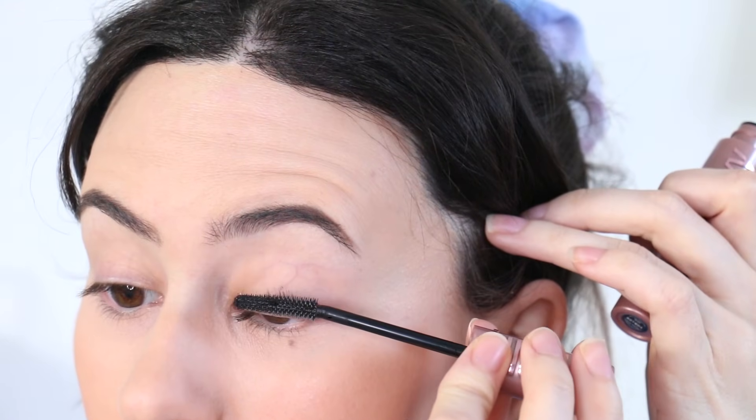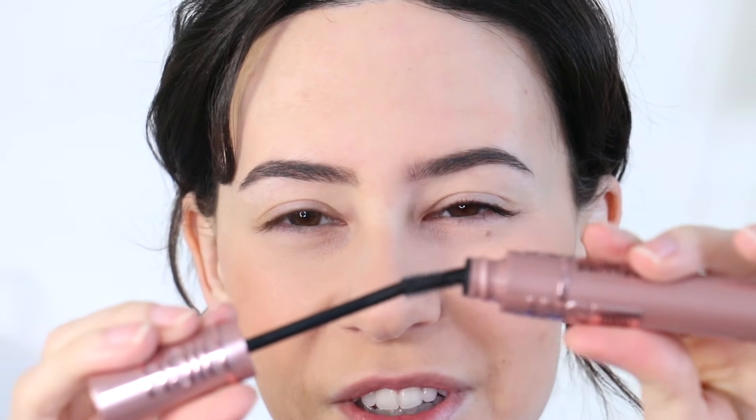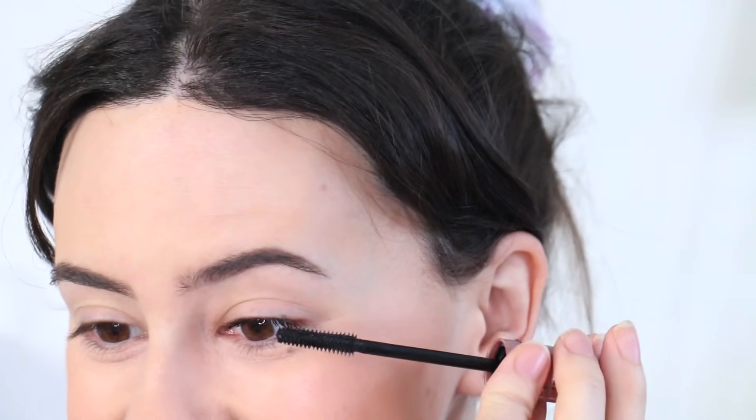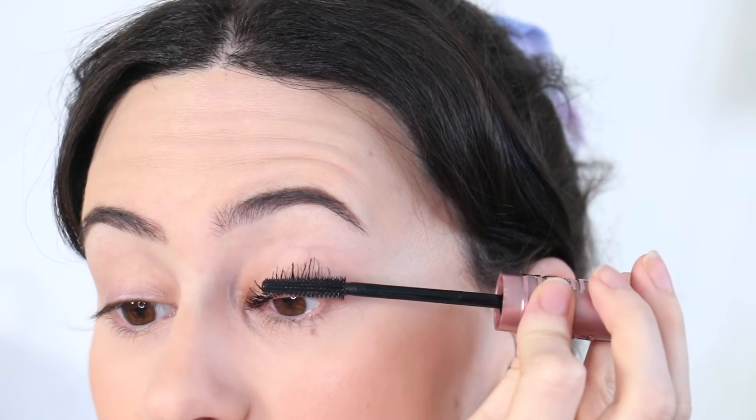I'm going to do one eye just to show you what it looks like before and after. My first impression was that it's a little more soft and bendy than I'd like, but the formula seems to be really gripping my lashes — I'm very excited. I've been testing a ton of mascaras lately because I'm preparing a second edition of testing best-selling mascaras at Sephora. I'll link the other one I've done down below.